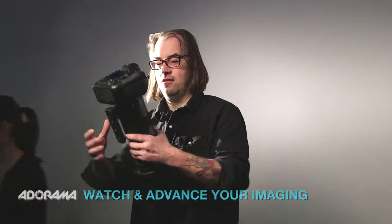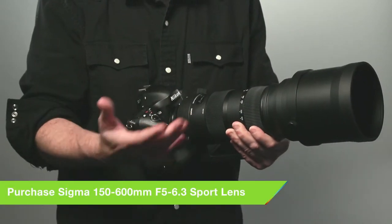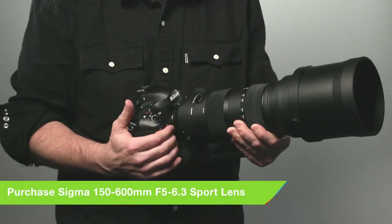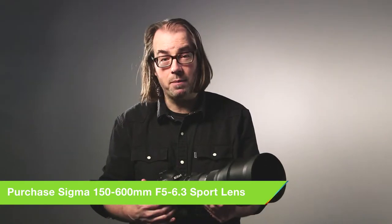Hey, this is Daniel from Adorama. We're here in the world headquarters in New York City and we're going to be checking out a new Sigma lens today. This is the new Sigma 150 to 600 millimeter zoom. This 150 to 600 zoom is the new lens in Sigma's sports line — for the person that needs that long reach but doesn't want to carry or have the expense of a bunch of long primes, which can be really heavy and very expensive.